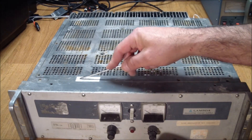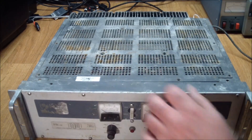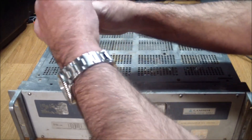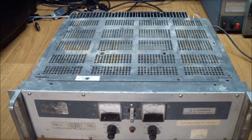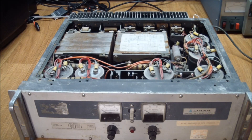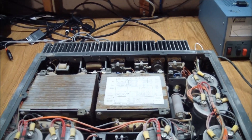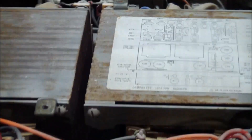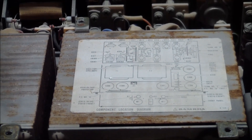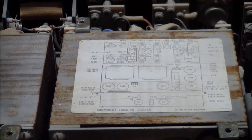It looks like I am going to have to break the calibration seal somewhere down here. Calibration seal broken — open sesame. Something just fell out, probably a washer or something. But let's see... there's our little diagram.